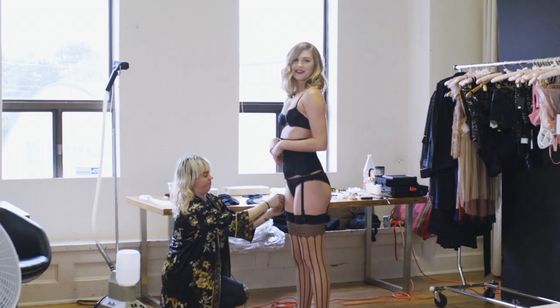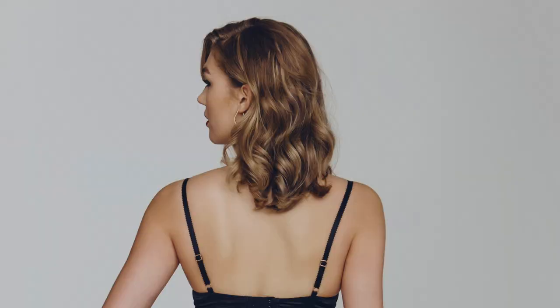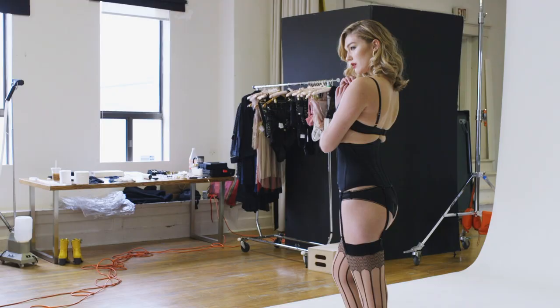Let's do the back quickly. Give me a little bit of hip. That's lovely. And let's do a little bit more to the side now. Yes, I love that energy.